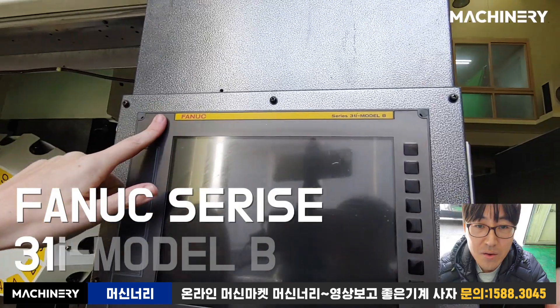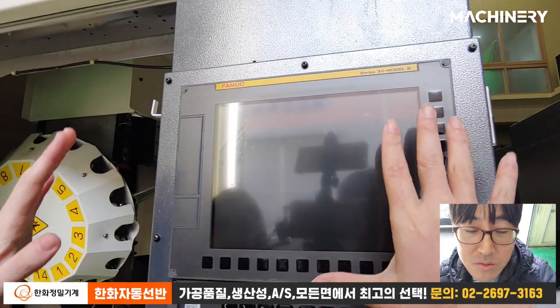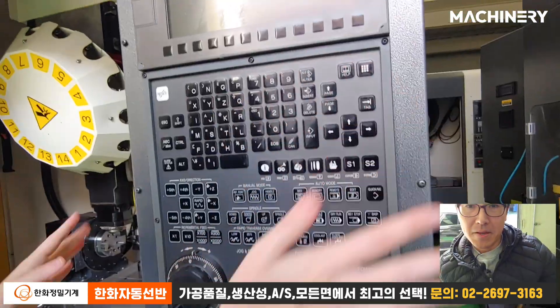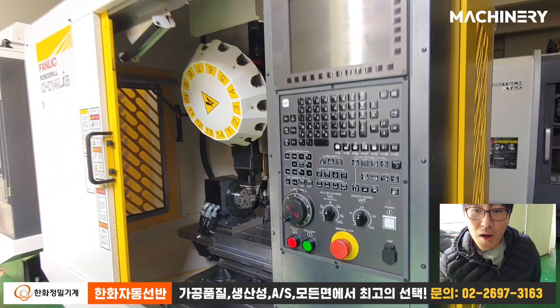It's really awesome. The Fanuc 31i Model B — it looks like a super new model version. It's really clean, you cannot see any damage. I can tell it's really good.